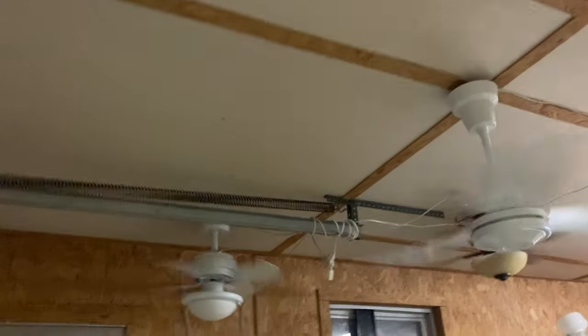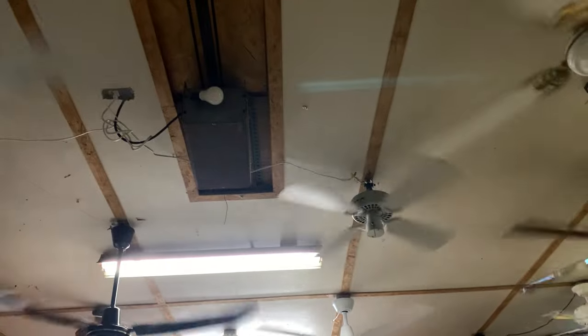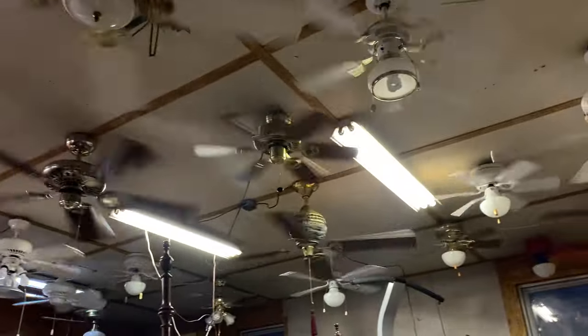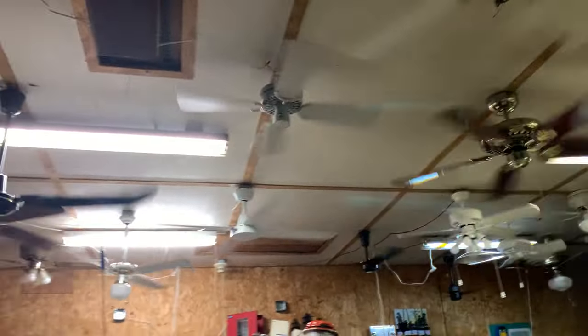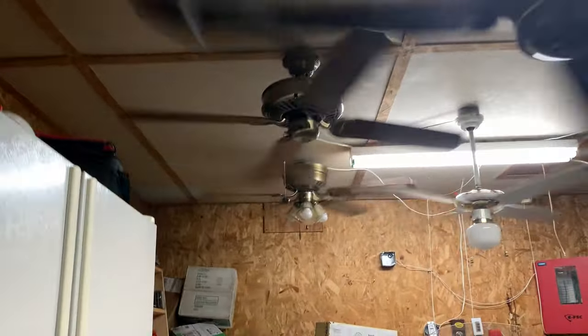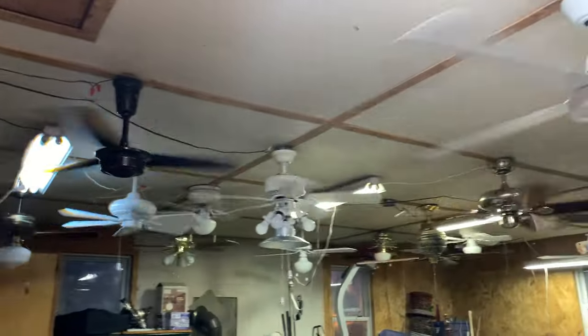I'll go turn up the Caribbean Breeze and the Fanimation to medium. A lot of these fans really pick up speed on medium. The Delta is still the slowest, even with the four-speed fans.